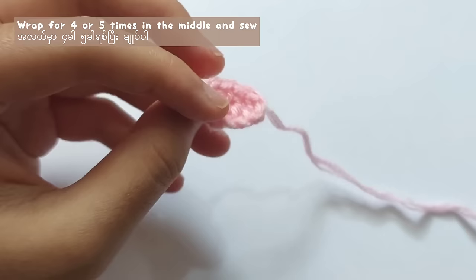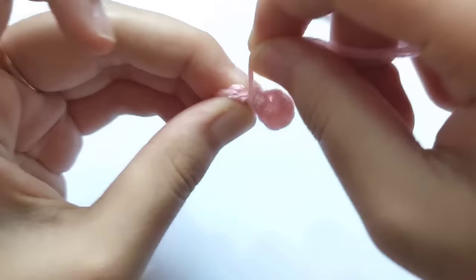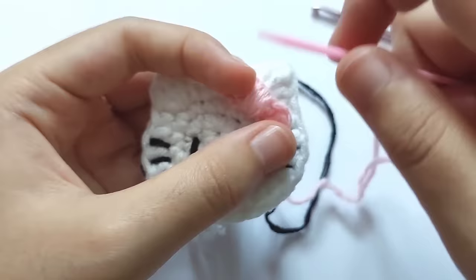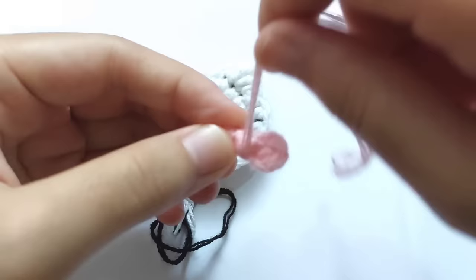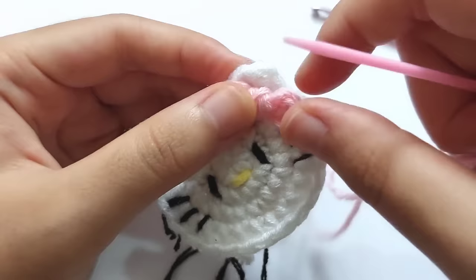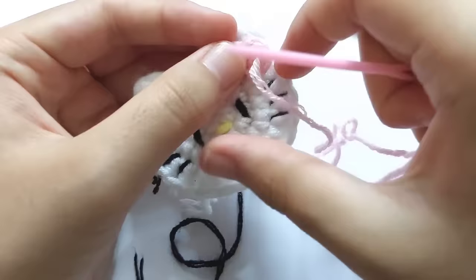Now there is only one long tail left. Use it and wrap it in the middle of the bow for 4 or 5 times, like this — wrap it in the middle of the bow. After that, sew it onto the cat or the bear.